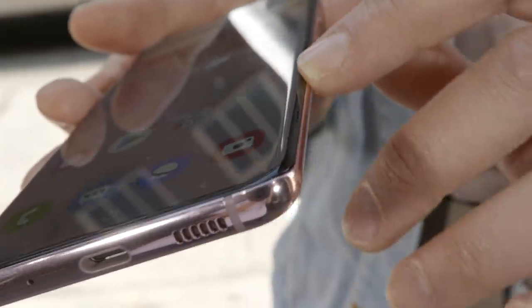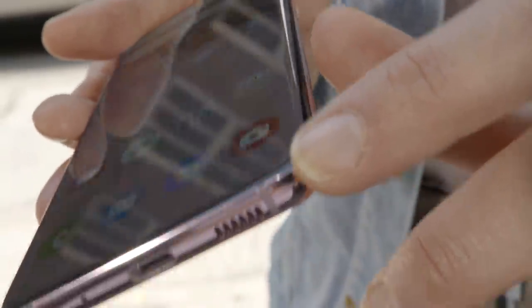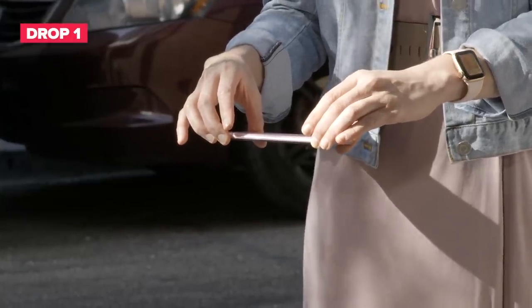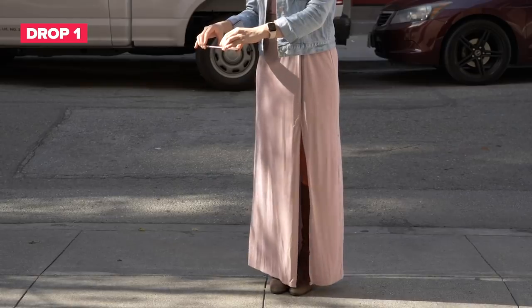Like last year's S10, this one comes with a pre-installed screen protector out of the box, so for the purpose of this test we have decided to leave it on. Our first drop will be from hip height, which is roughly about three feet, with the screen side down.